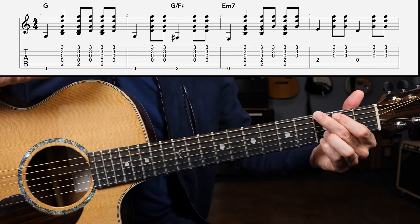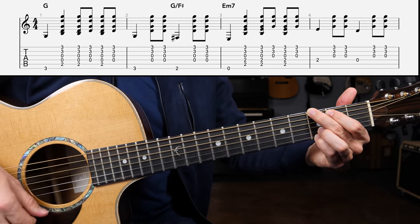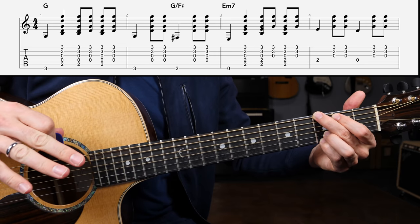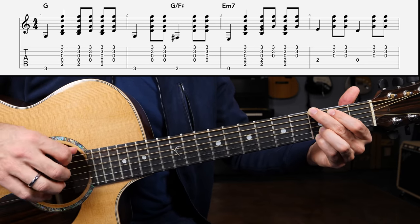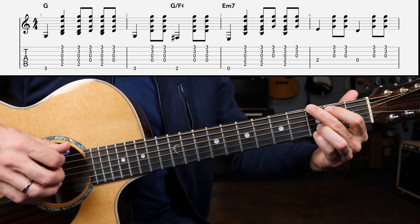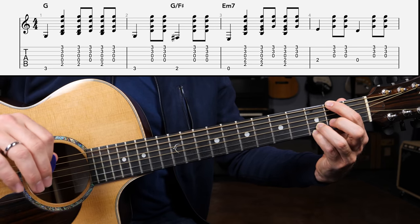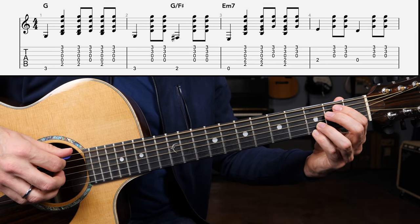That's what you're hearing in measure number one: bass, down, down, up, down, up. Then in measure two, this is a great way to execute a walk-down — going from the G chord down to E minor seven. Bass, down, up — transition to the G slash F sharp — bass, down, up. Then apply the exact same strumming pattern that we had for the G chord to the E minor seven chord in measure number three of this routine.